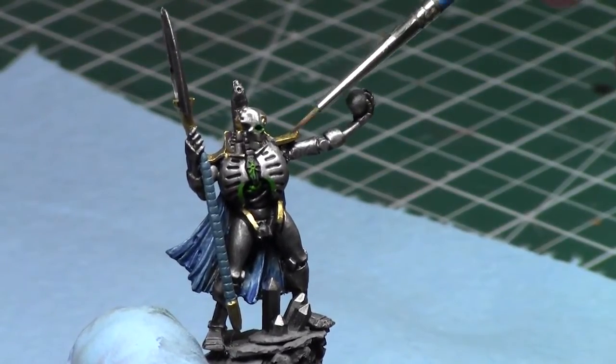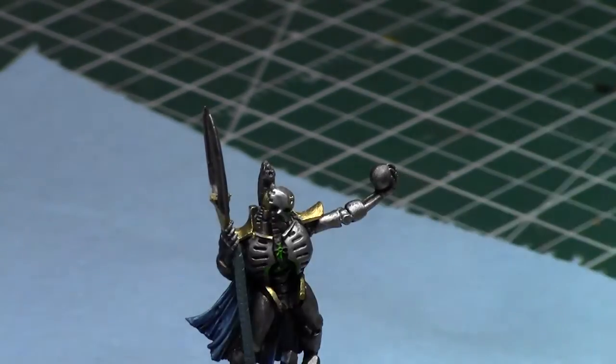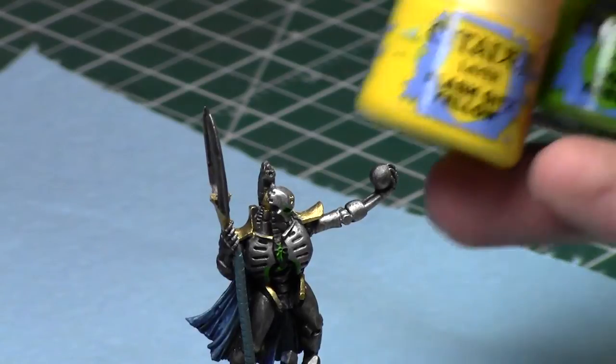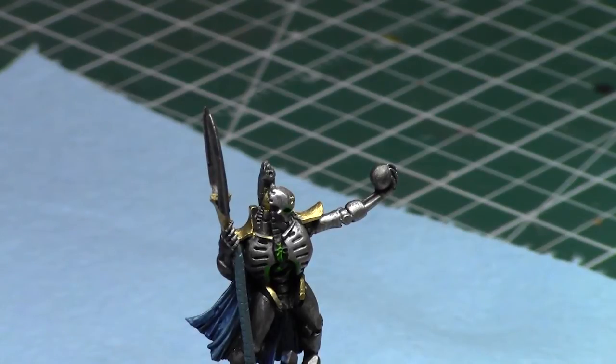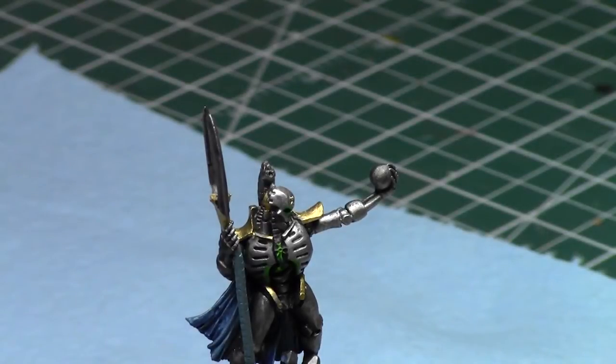I'm going to start with the orb and then the same color scheme on the shoulder pad onwards. I'm using dark green from Minitaire, which is identical to Caliban Green, because it's ready to go. Then I'll use Warpstone Glow, Moot Green, and a combination of Moot Green and Flash Gitz Yellow. The more colors you put in, the better the effect. I'm using my Sotar 2020 for the precision this model requires. If using a Patriot 105, drop down to mid-teens PSI. And as always, I'm using a glove and mask - always protect your lungs and hands.